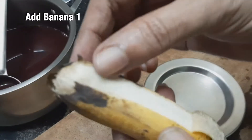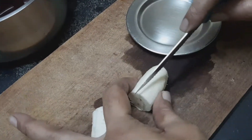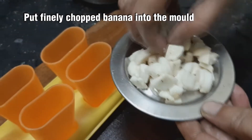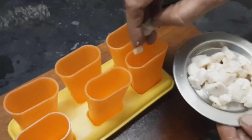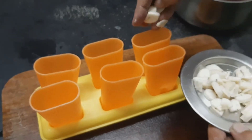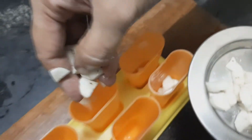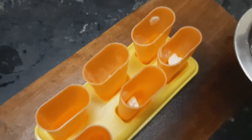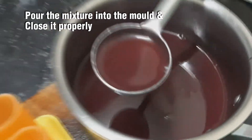First, place the mixture on top of the mold. Cut the rice in the mold and put it into the ice mold. Make the rice in the mold and mix the juice in with it. The juice looks good in the mold.